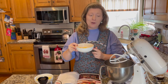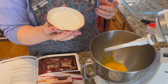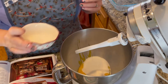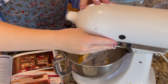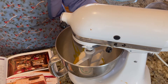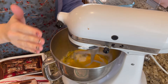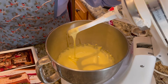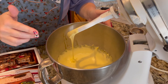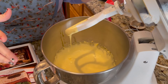Once you've got your egg yolks separated from the whites, add all your egg yolks into your mixer. Then add half a cup of sugar and beat on medium-high speed for two to three minutes until it's a nice pale, light yellow color.